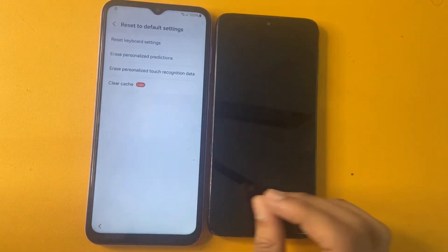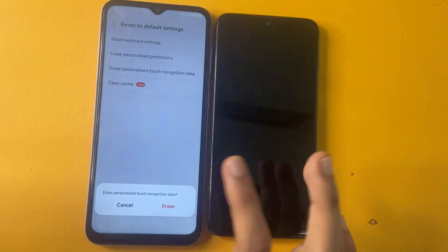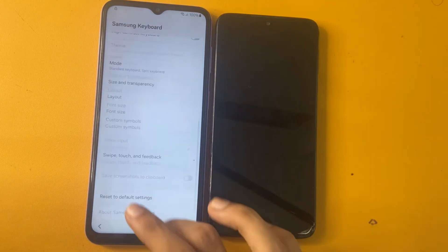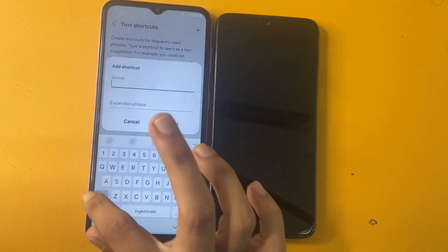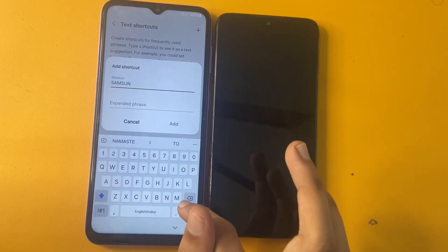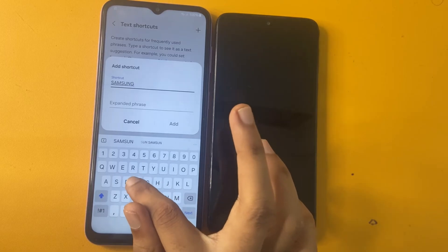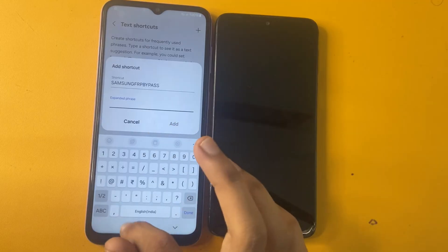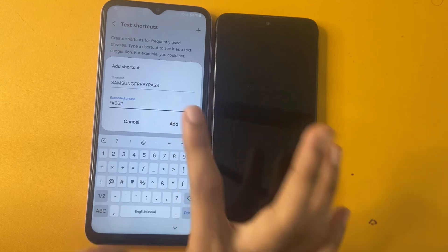Now go to the settings icon. The last option is Reset to default settings. Press Erase and confirm. Press Erase again to clear touch recognition data. Clear cache. After completing that, go to the text shortcut and write there Samsung FRP Bypass.